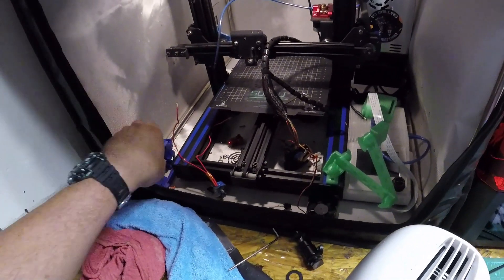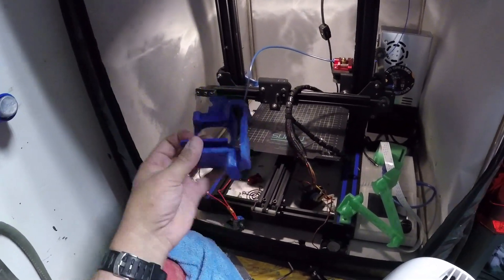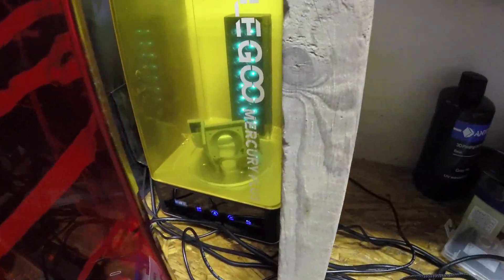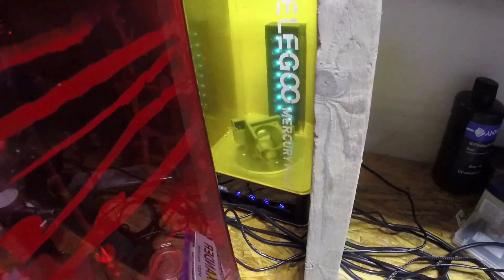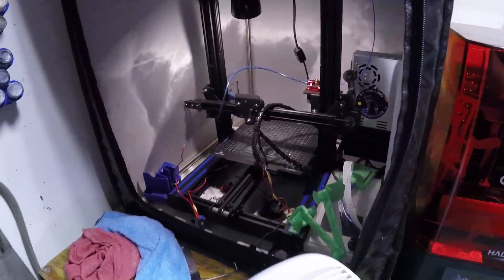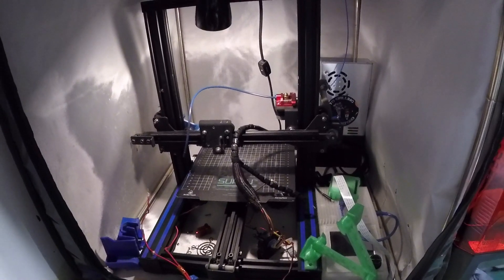That brought up the matter of printing this out in resin, so I did. It should be curing right back there, thanks to my Elegoo and my Creality machines. My AnyCubic is becoming more of a Frankenstein.